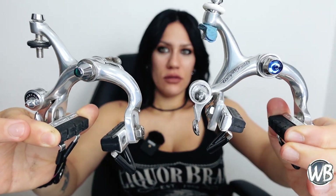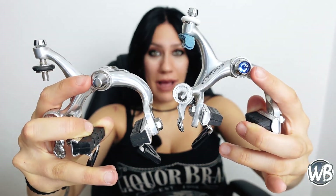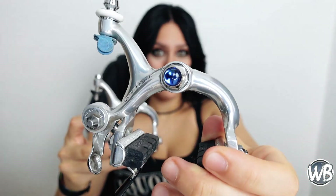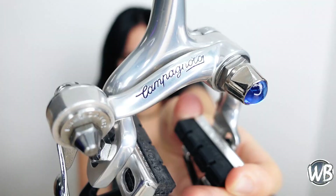En el año 1986 lanzaron los frenos Delta, pertenecientes al grupo C-Récord, pero desafortunadamente tuvieron algunos problemas con el mecanismo y se veían mejor de lo que funcionaban. Mientras Campagnolo trataba de solucionar estos problemas mecánicos, lanzó los frenos Cobalto en su lugar. Los frenos Cobalto eran casi idénticos a los Súper Récord de tercera generación, más conocidos como V2, con la excepción de que el tornillo central lleva una gema de color azul cobalto y las letras de la pinza se pintaron en azul. Al ser tan particulares, se convirtieron rápidamente en un artículo de colección.